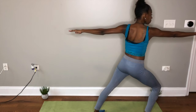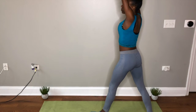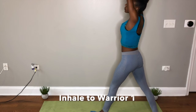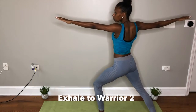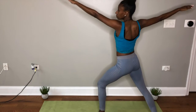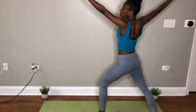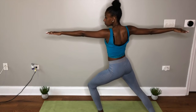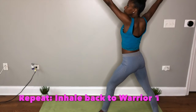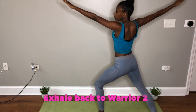Now we're going to switch sides. Warrior one, bringing that left leg forward. Down to warrior two, stretching and extending your arms out. Back up to warrior one, and exhaling back to warrior two, extending those arms along with that left knee. Back up again to warrior one, and back down again to warrior two. Nice and easy.